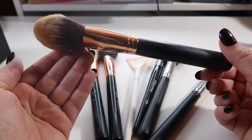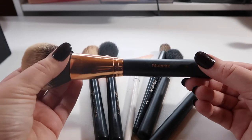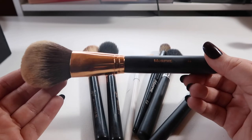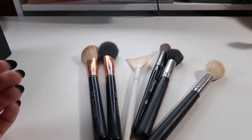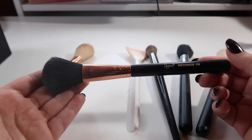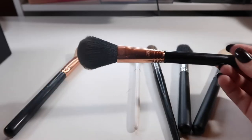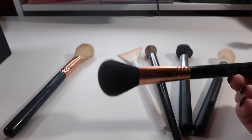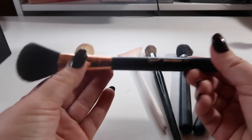I'm going to hold on to the Sigma F35 and declutter the Morphe M438. This is a big powder brush from Morphe — the R2. I don't really reach for this; I was using it for all-over face powder but I found myself reaching more for the Too Faced one. I don't really need an extra giant face powder brush when I already have two. The Sigma F10 I actually use to brush the bake off my under eyes, and I also like it for pressing powder onto my face, so I'm going to hold on to this one.